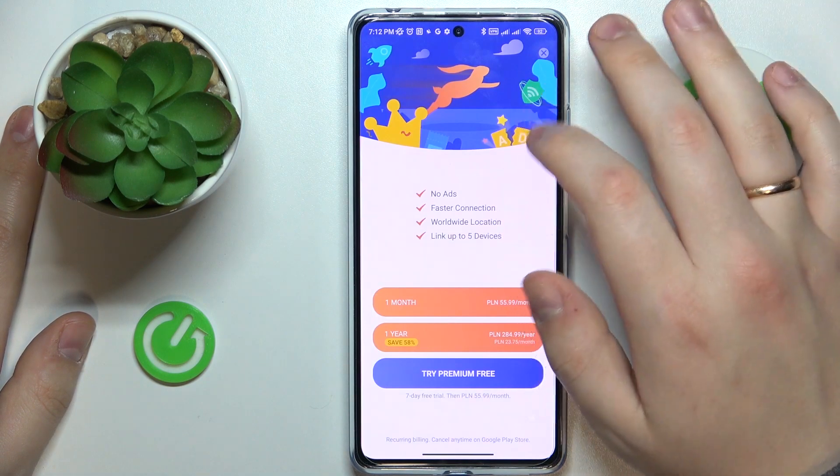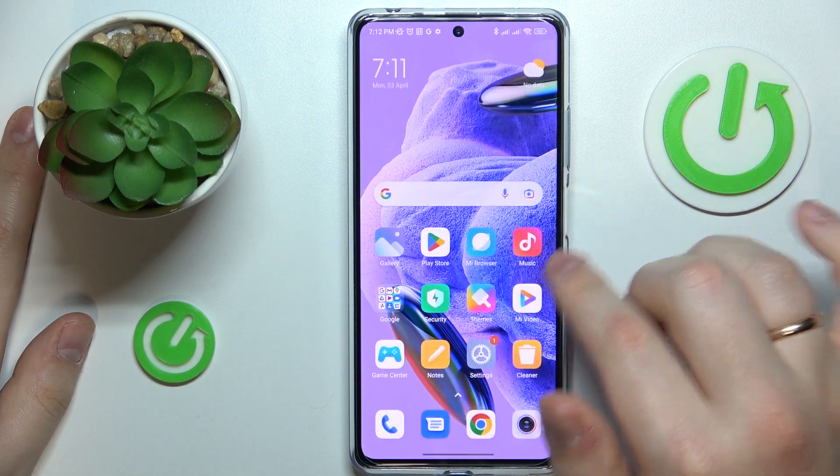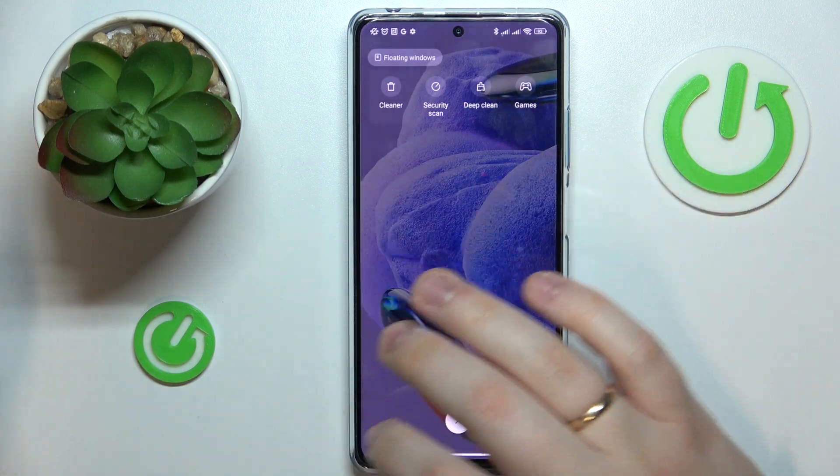If you would like to disconnect, just tap the cross icon, choose the Disconnect option, and that's it. Thanks for watching and bye-bye.